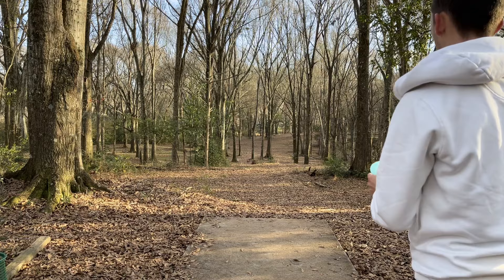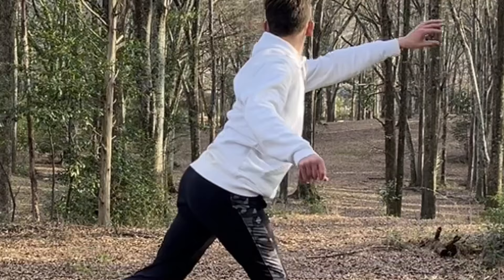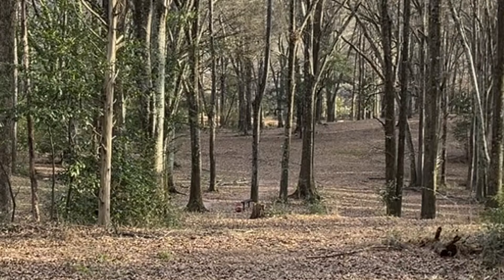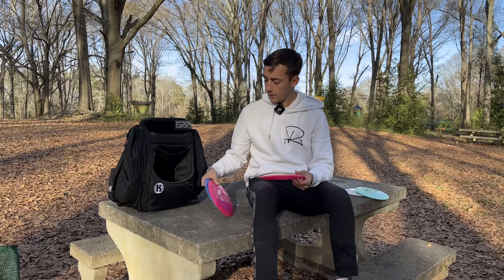Next tick down, trying out this first-run K1 Crute. It's a little straighter than the numbers imply. I can throw this on slight hyzer and it'll kind of pop, but I've noticed it has a little bit more understability than some of my Goulds. My distance drivers are kind of a work in progress right now, but I'm keeping this first-run K1 Crute in the bag.